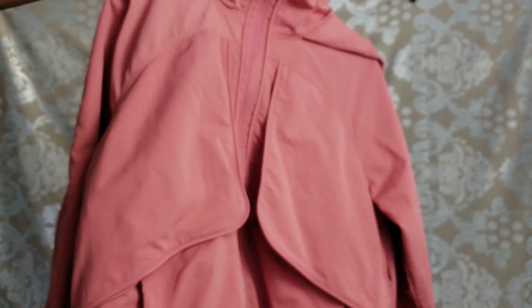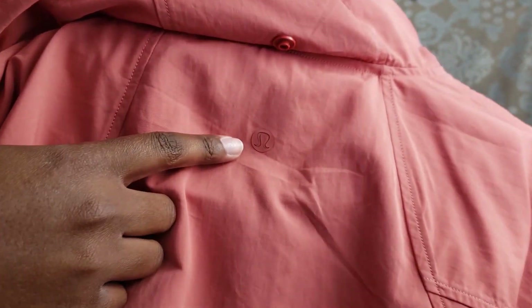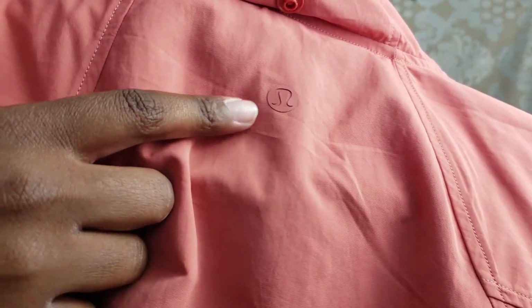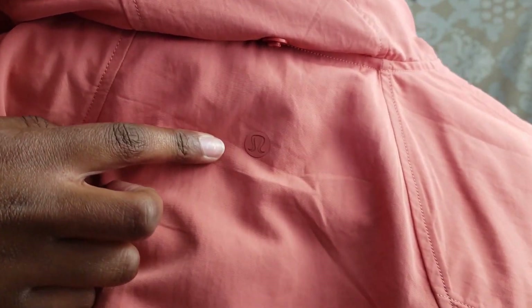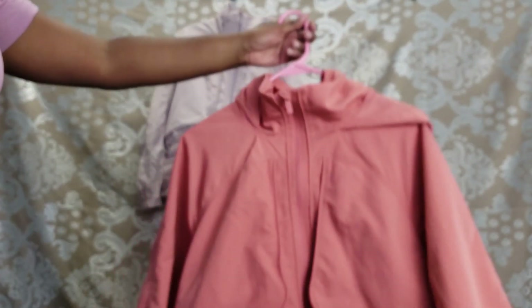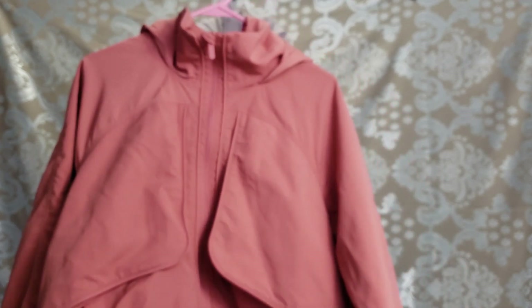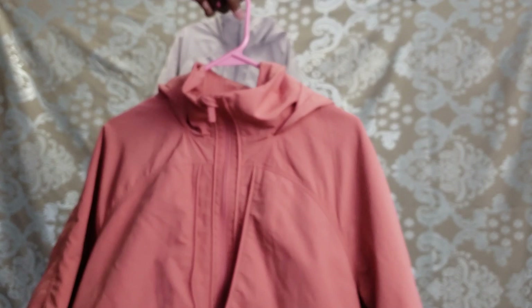Coming over to the rustic coral, the logo is right here but we can see it's a rustic coral color rather than silver. I personally like the classic silver logos because they pop more, but that's what you'll see on this jacket. Also, there is no logo on the sleeve for this one — only some versions of the Always Effortless Jacket have that. So you might want to pick a color depending on your preferences there.